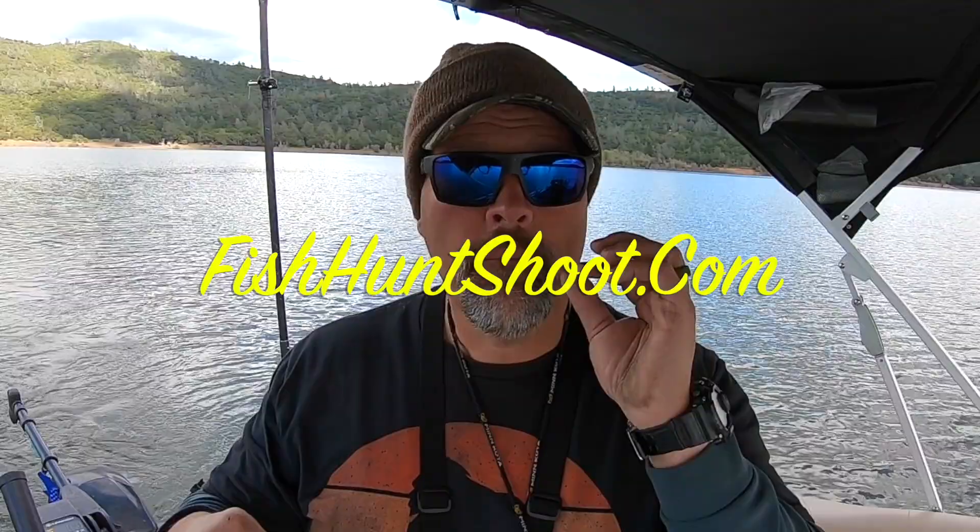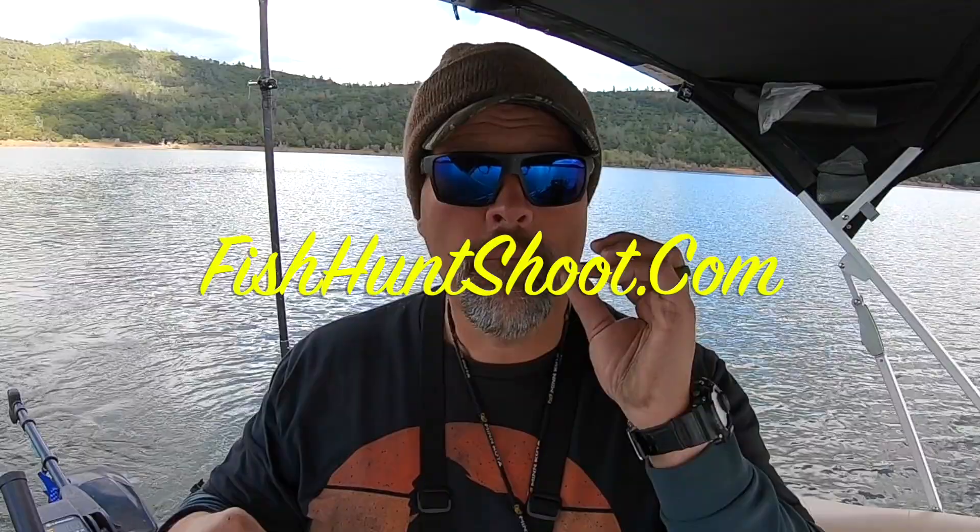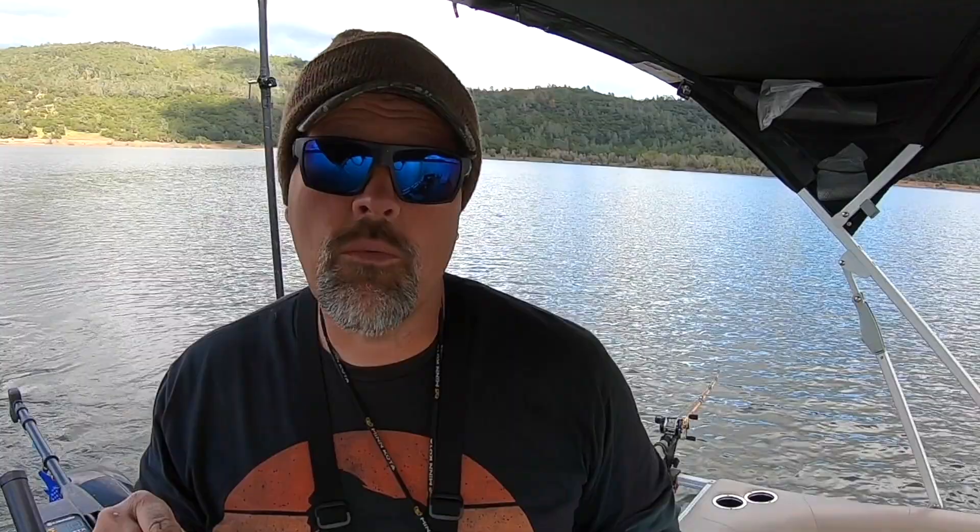Howdy folks, Kel Kellogg here — welcome back to the channel. I just wrapped up a guide trip today; we landed over 30 trout pulling metalhead trolling flies, pretty much like that one right there. We played with olive and white, pink and white — they were all working. Orange was working, pink and white was the best. But I'm out here this afternoon trying some different colors to see if I can generate even better action.